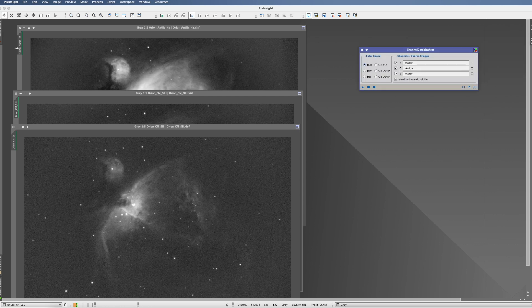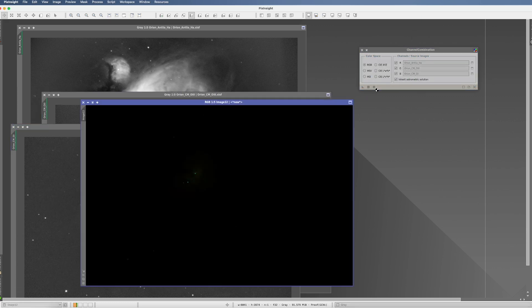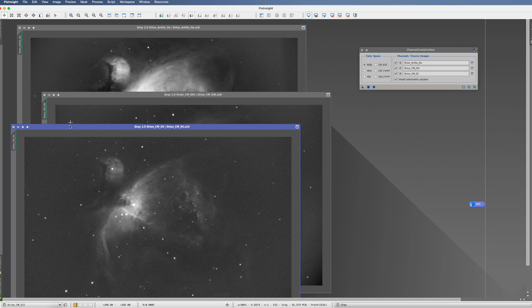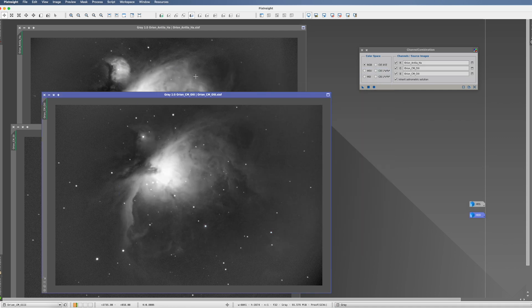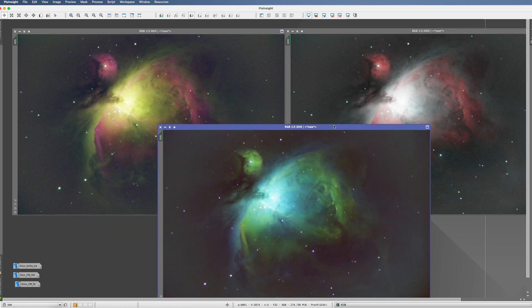Let's start with the most regular combination. We put HA in red, O3 in green, and S2 in blue — we run it and we got green stars. We call this HOS. Next, without S2, we do HOO — that looks like bluish stars. As a third option, we do the Hubble palette, SHO — and to make the horror parade complete, we now have pinkish stars. So we have greenish, bluish, and pinkish stars: that's what we get when we combine narrowband data.